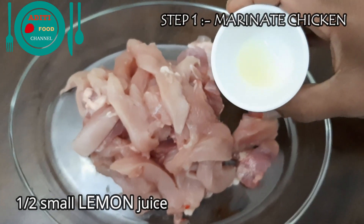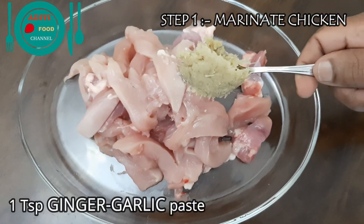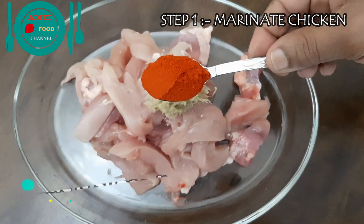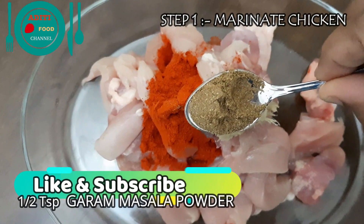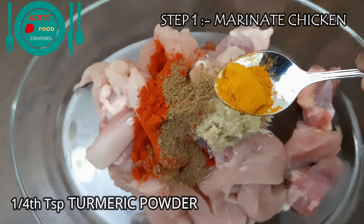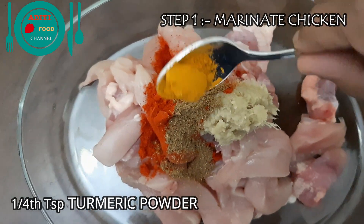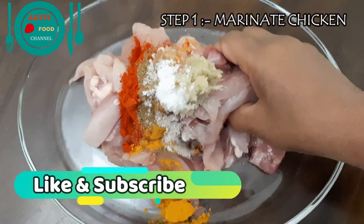Add half a small lemon juice, one teaspoon of ginger garlic paste, one teaspoon of Kashmiri red chili powder, half teaspoon of garam masala powder, quarter teaspoon of turmeric powder, and half teaspoon of salt. Mix well.